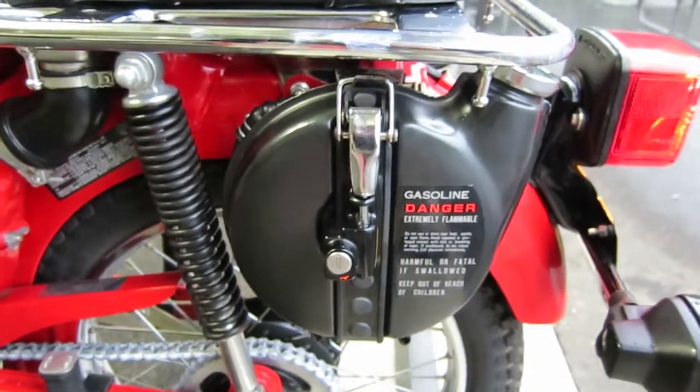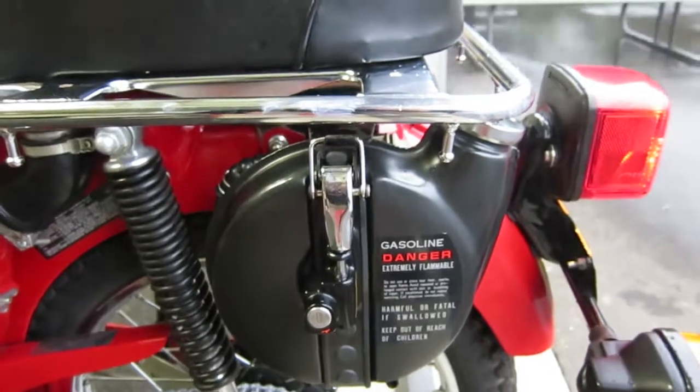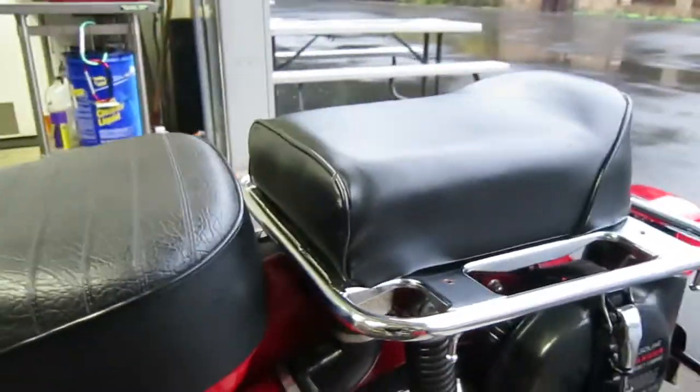This bike gets like 100 miles to the gallon, and you have like a one-and-a-half-gallon tank, and then you've got a gallon-plus auxiliary tank that you're looking at right now. So when you go deep into the woods, you've got your way home.